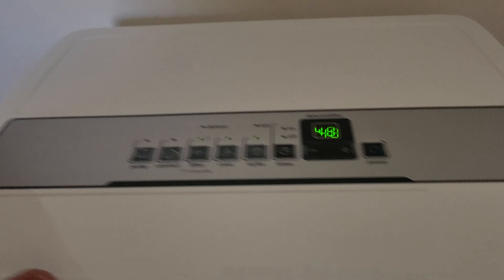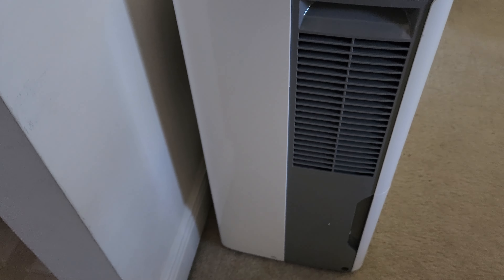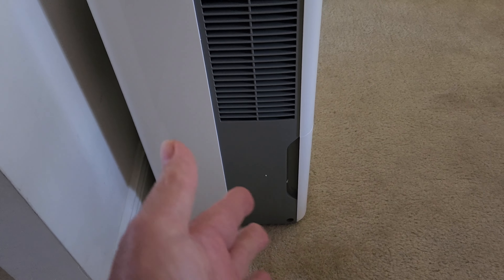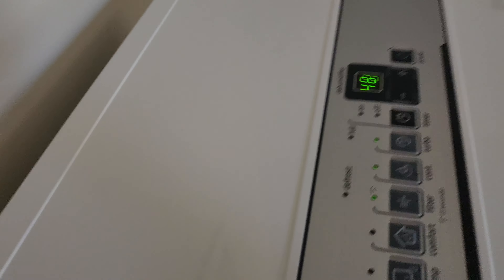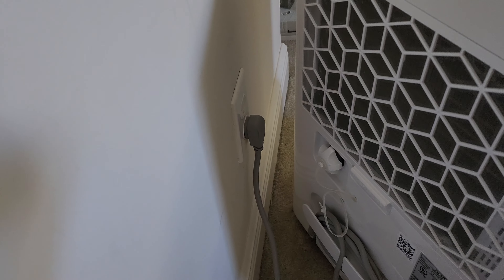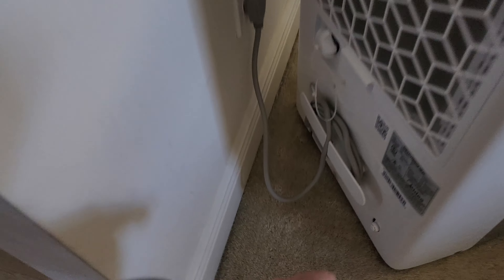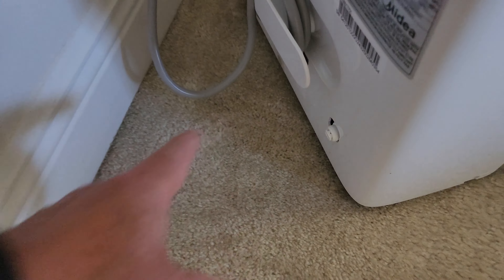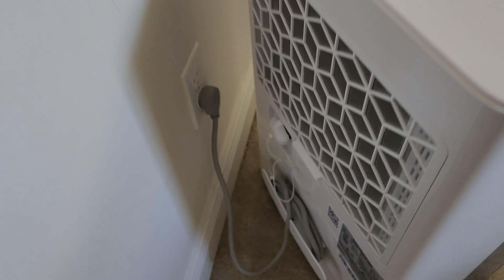The grandkids are out in the pool, so I thought I'd take a moment — I haven't made a video in a while because they've been here. The air comes out on this side, blowing nice and dry. The intake is on this side with a cleanable mesh screen. You can hook a drain hose in the back to pump up to a sink, or use gravity feed to a drain hose if you had it in a basement.